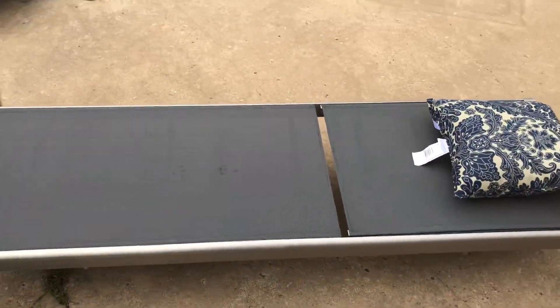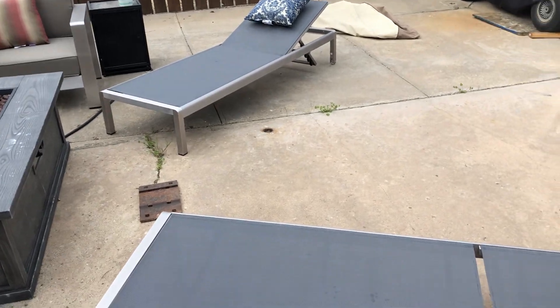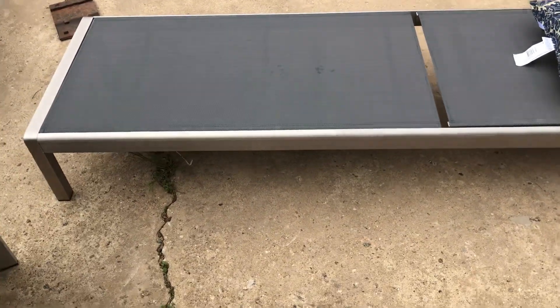This is a set of Noble House Cape Coral Silver Chase lounges. They're aluminum, super lightweight.